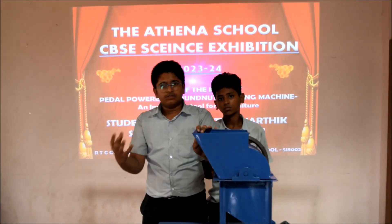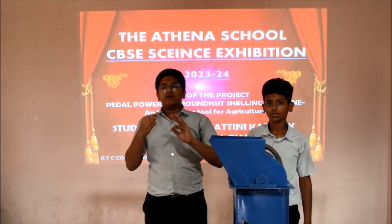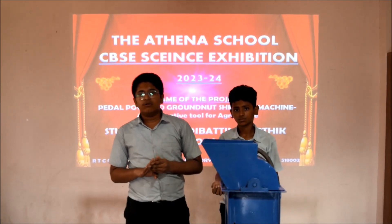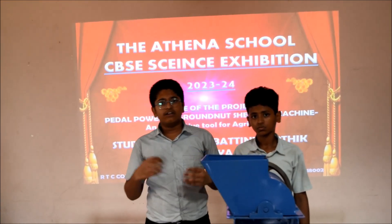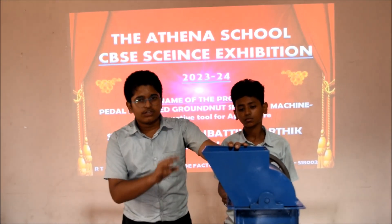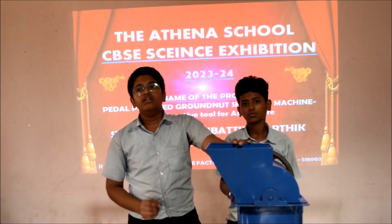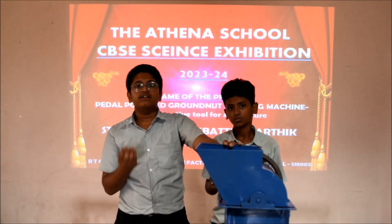Pedal power also improves blood circulation and metabolism, lowers and maintains blood pressure, and has positive effects on coordination. It strengthens and tones muscles in the upper and lower body. 30 minutes a day is a very good exercise for burning calories and weight management. Regular usage of this machine serves as regular exercise, is known for improving sleep, and is really good for those who have heart pains and knee pains.